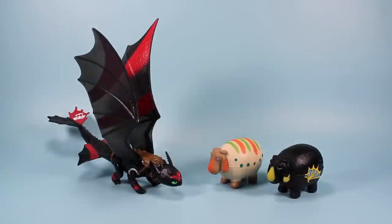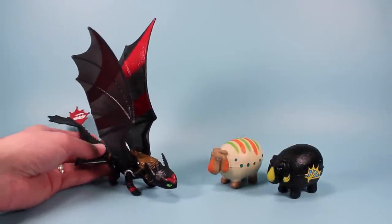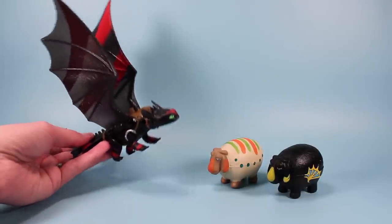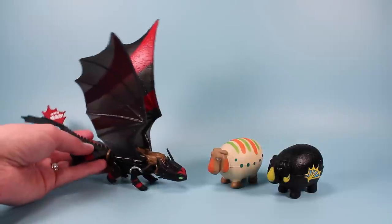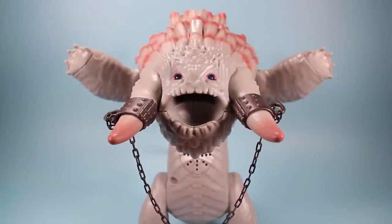These two sheep are also nice to have if you're into collecting the racer dragons that are painted with racing stripes and such. I think I only picked up Toothless so far but there are obviously other dragons in those colors — they're just sometimes a little harder to find. And of course another reason to collect these sheep is to reenact awesome scenes from the movie.